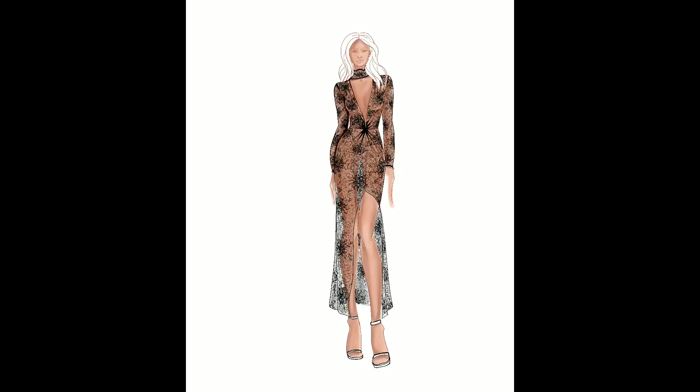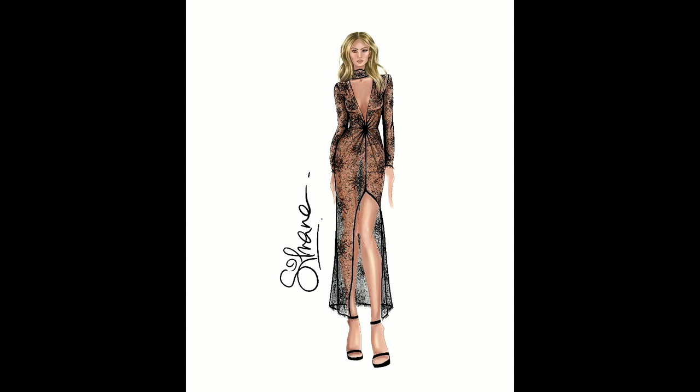Once the lace is done I add some shadows and details on the hemline. And voila! This is the final design.